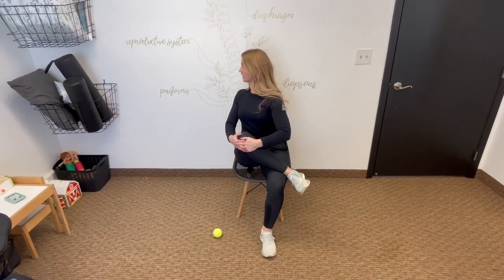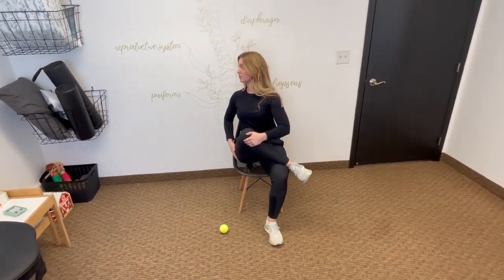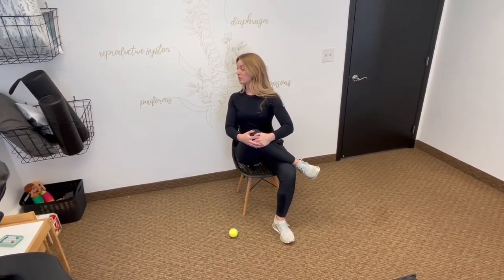So first things first, you're going to bring one leg across, pull this knee up into your chest, arch your lower back, and look over top of that shoulder. You're going to feel a really deep stretch in that glute on your right side. Hold this position for about 30 seconds, and then we're going to switch sides.